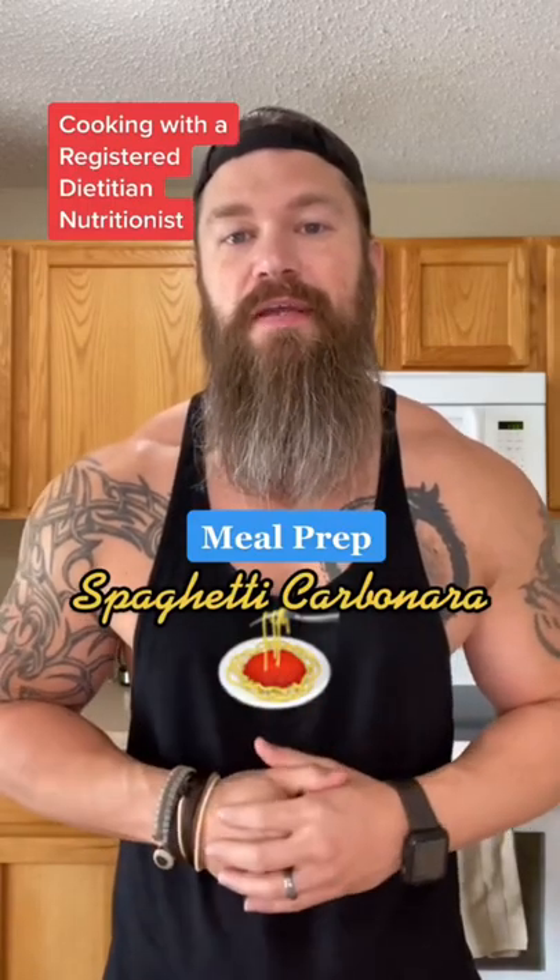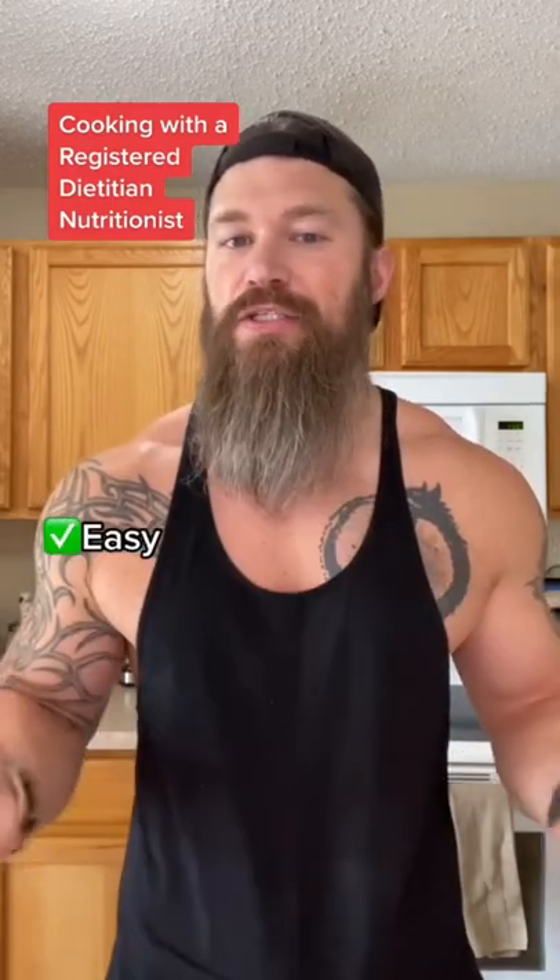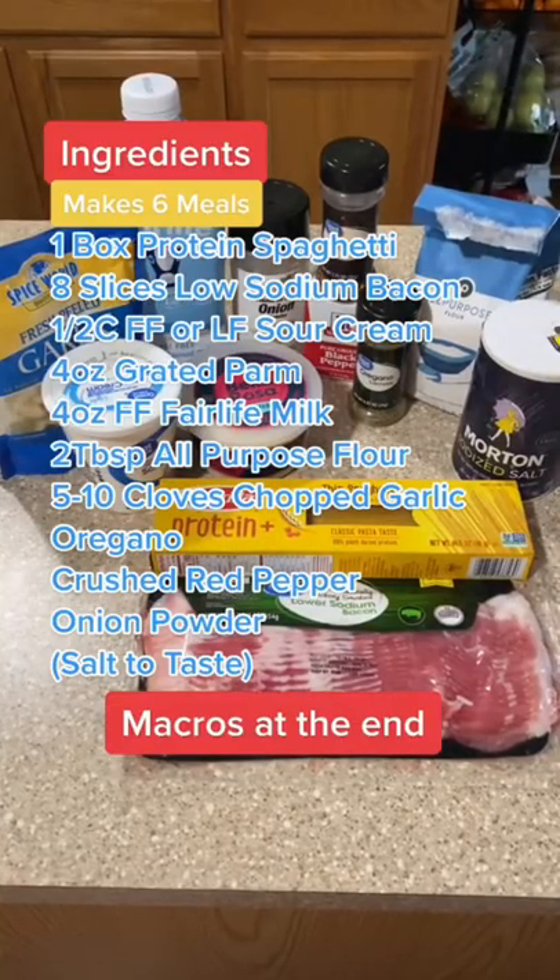Meal prep this week, one of my personal favorites: spaghetti carbonara. As usual, high protein, low calorie. Alright, here we go.